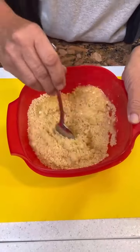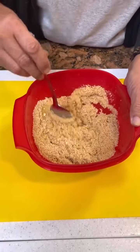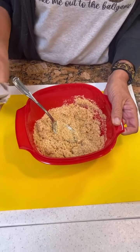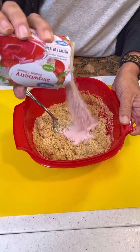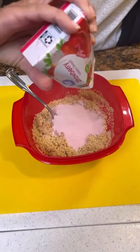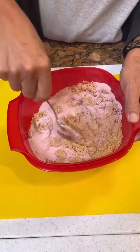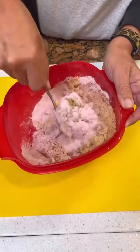This is our crunch. After we mix our butter in, we're also going to add in a small box of strawberry Jello — just the powder. Put it in with our Oreos. So you've got butter, your Oreos, and the strawberry Jello crunch.